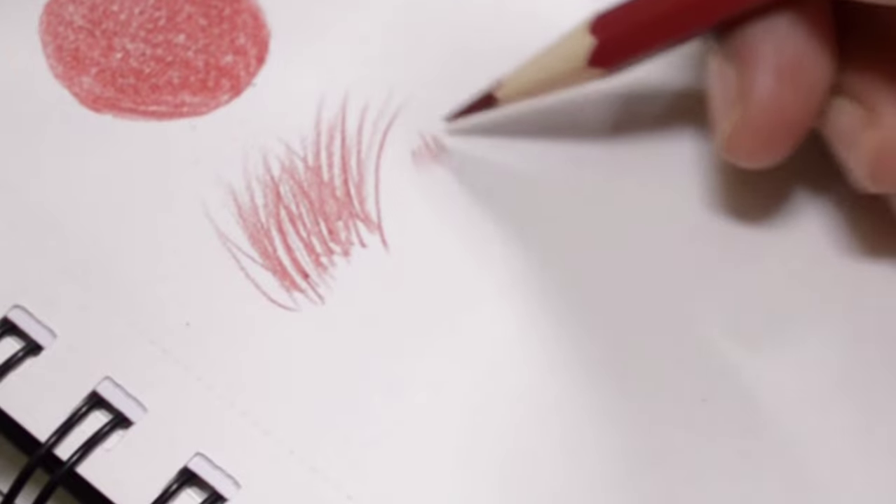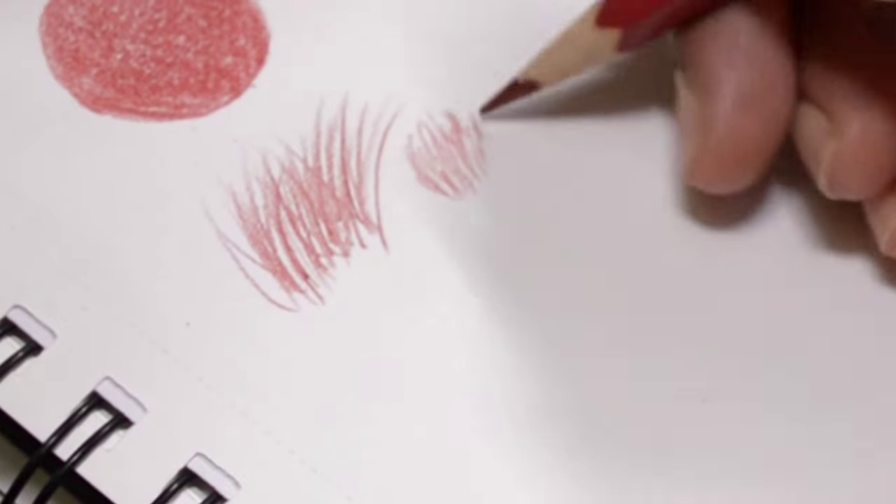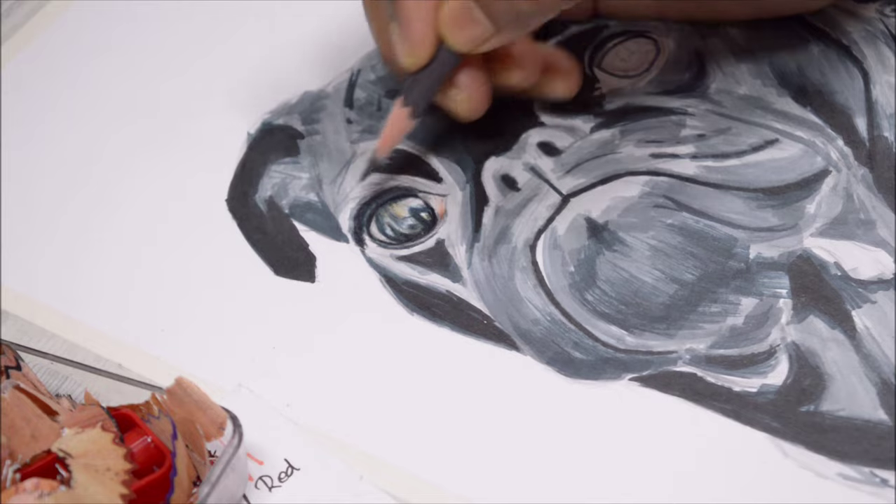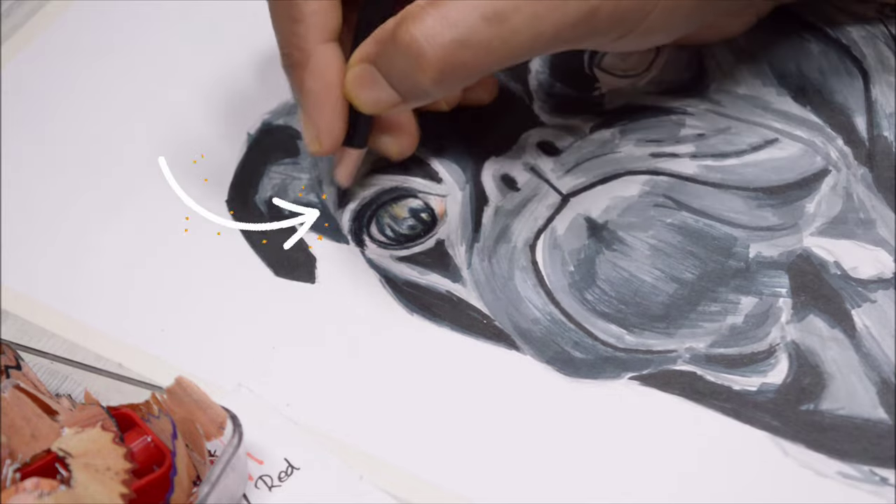Now I'm starting on the fur. For fur you need a very sharp pencil and only pencil strokes like this, following along the direction the fur is going — but keep it very random, don't draw parallel lines. For shorter fur, shorten the length of your pencil stroke. Sometimes change up the direction so it looks random. This is how you draw longer fur versus shortest fur.